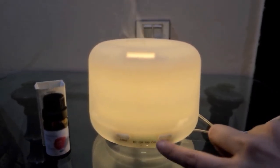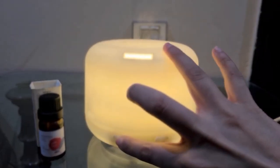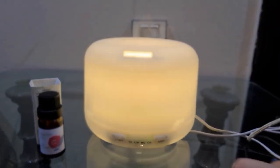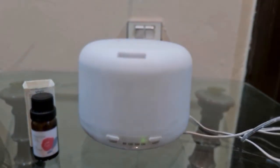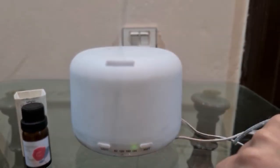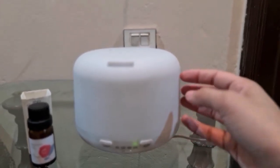So if you don't want the light, simply click on light again to turn it off. As you can see, the light has turned off, but the diffuser is still on and running — it just operates without the light.